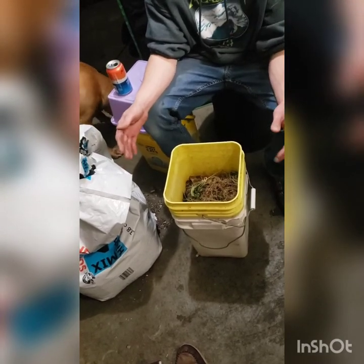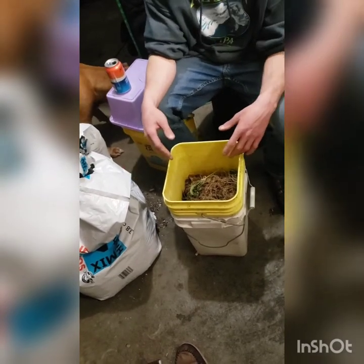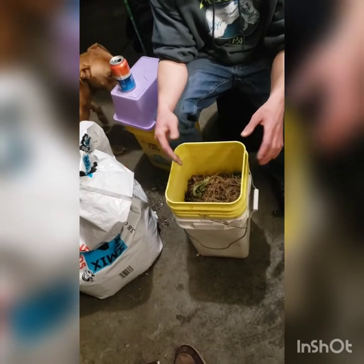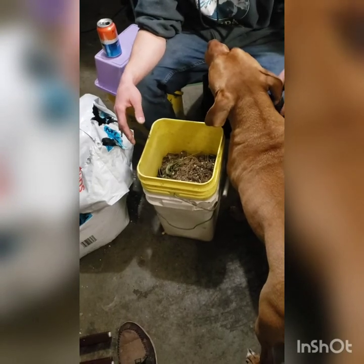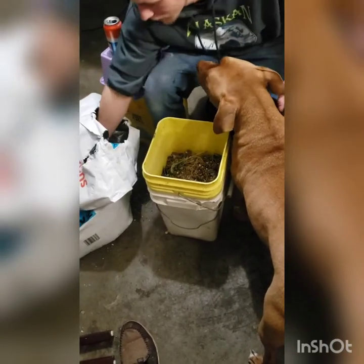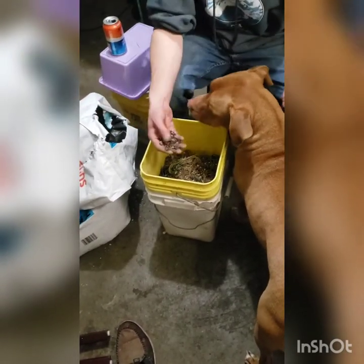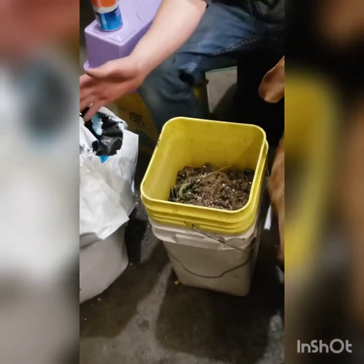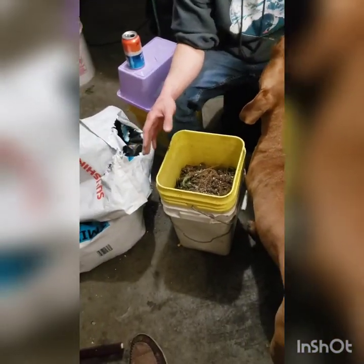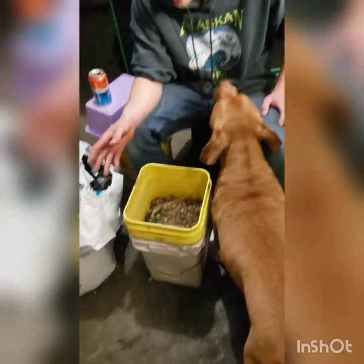All I did was get a tote, drilled holes in the side, holes in the top, and throw some bedding in. To start out, for a bedding, I would use my sunshine mix. Lay that down, get it nice and moist. Then I'd get any kind of cardboard or paper - anything I had laying around, whether it's paper bags from the store, cardboard laying around. Stay away from your shiny magazine papers.